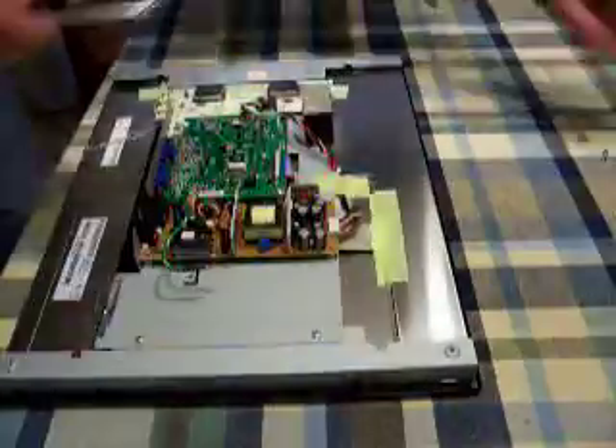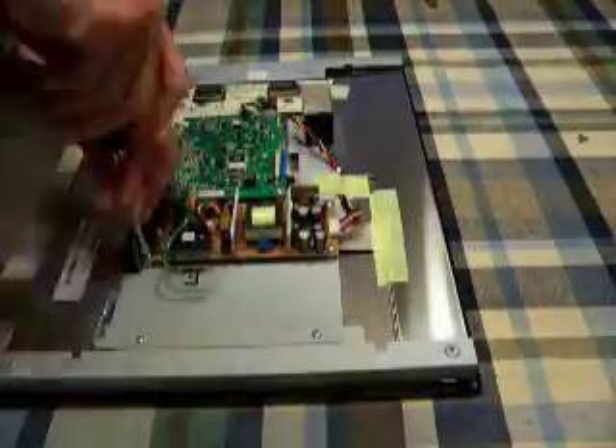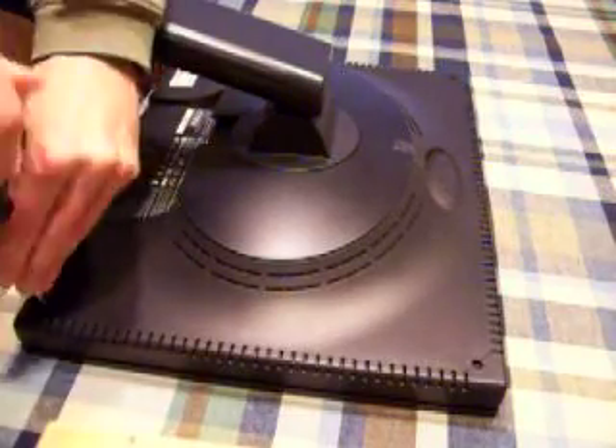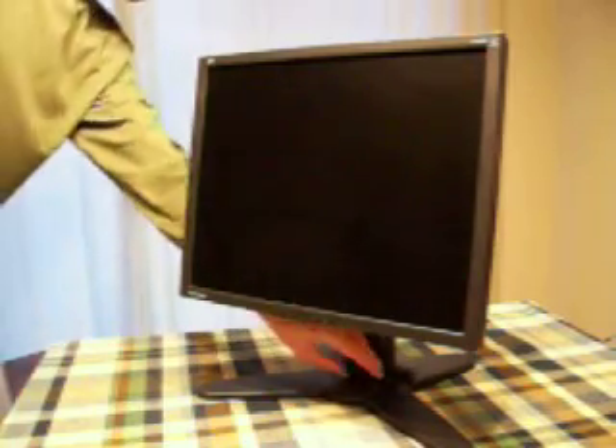Now I should just be able to put it together, test it out, and hopefully it works just like it's supposed to. The repair is done, hopefully. Let's plug the power in to see if it actually powers up. Green light comes on — that's a good sign. Wait for the backlight — and it looks like it works. I'll plug it into a computer to verify for sure, but the problem was that it wouldn't power up, and now it does.